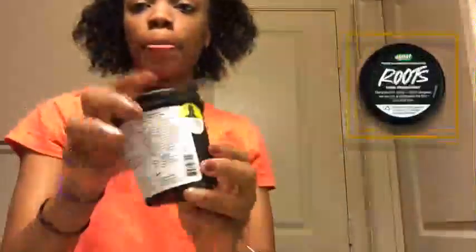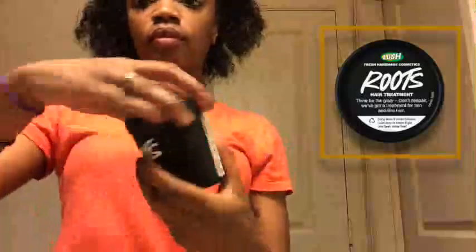After my braids are just about out, it is time for me to cleanse my scalp. The product I'm using is called Roots by Lush, and I got it from my local mall. It's a scalp treatment that cleanses and stimulates blood flow to your scalp. I first like to start in small sections — I part my hair vertically and horizontally and basically grease my scalp with the cream, and after each section I massage the cream in so it's distributed all over my scalp.